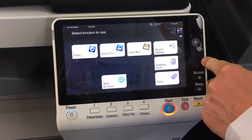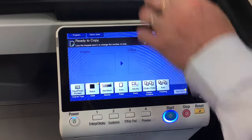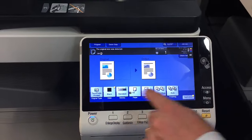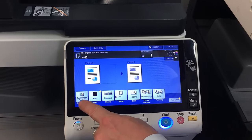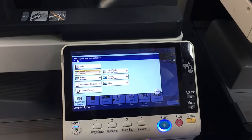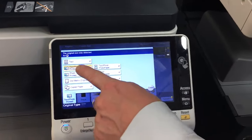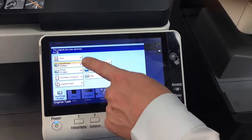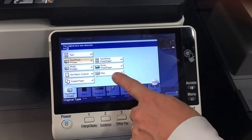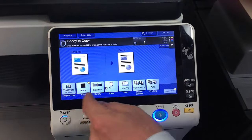Now we're going to go into the copy screen. I'll just put something into the feeder. The first option is text/photo — I normally don't change that very often, but this tells the photocopier what the original is. You can have text/photo, photo, or maybe the map function if you're copying a map, but normally you wouldn't need to change those.